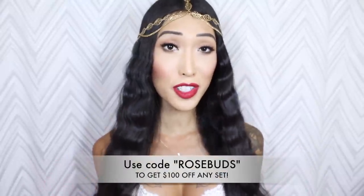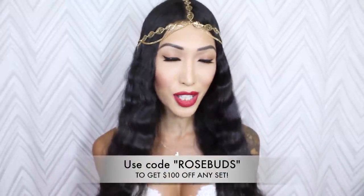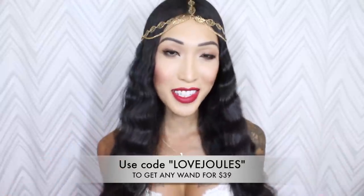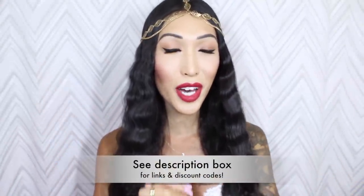I honestly love Newme products. I think they're amazing — great quality. I got you guys some coupon codes, so I'm really super excited for that. To get $100 off any set, the discount code is ROSEBUDS. And that's not all — to get any single wand for only $39, the discount code is LOVEJUELS. Because you love me and I love you, so I want to share these discount codes. If you guys purchase them, you will love them. Check the description box below for the links and discount codes.